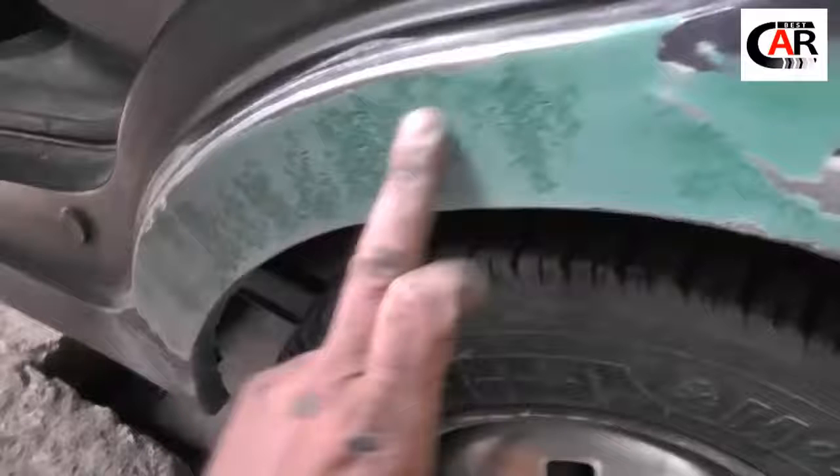Coated it with cavity wax. Here is how it looks from the outside, and this is what it looks like from the inside — it's all dry. Nothing should be able to find its way in. Stay healthy everyone, I wish you all the best, and lots of good work.